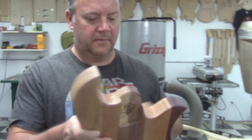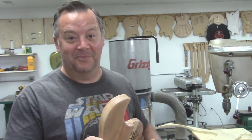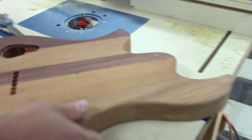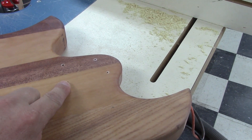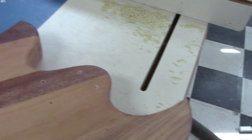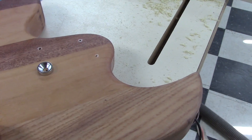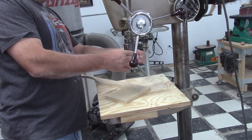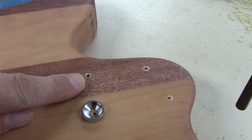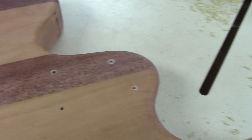Chris, why are we doing the barrels now instead of waiting? So we don't chip the fancy paint that Mike Learn is going to put on it Friday. Here is where the bolts for the neck are going to poke out, and here are the barrels that are going to trim out the screws. Chris is installing a Forstner bit in the drill press and then he's going to drill these holes down to the same depth as the thickness of the barrel.